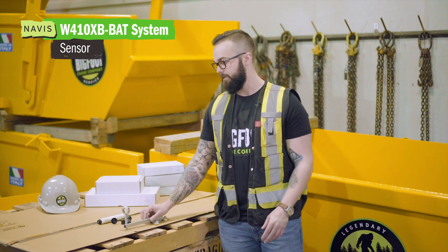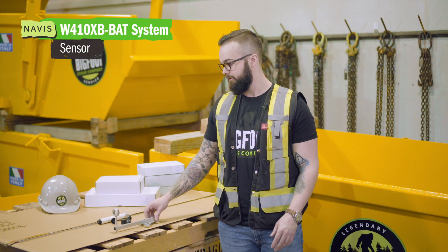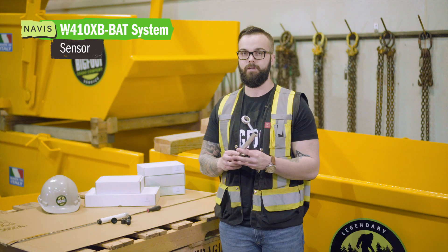Today we're going to be looking at our Navis Windy Anemometer. As detailed here, we are looking at three main components of your anemometer.